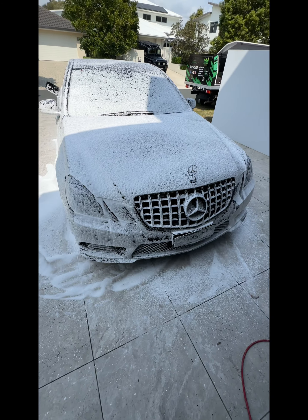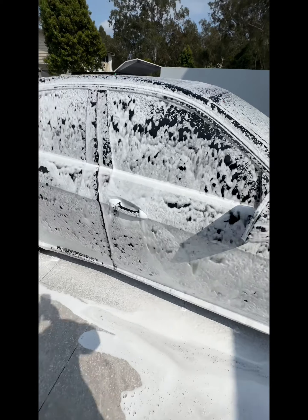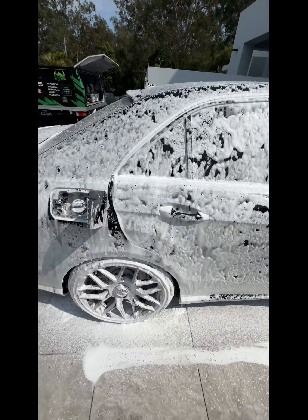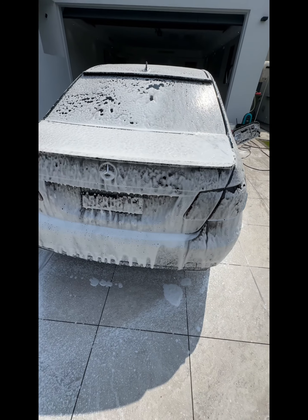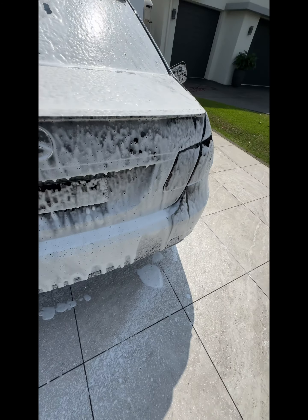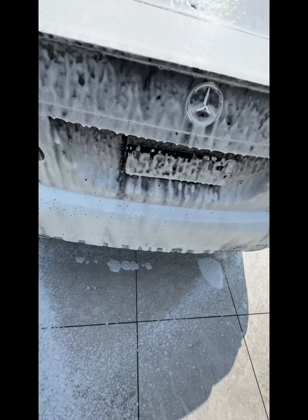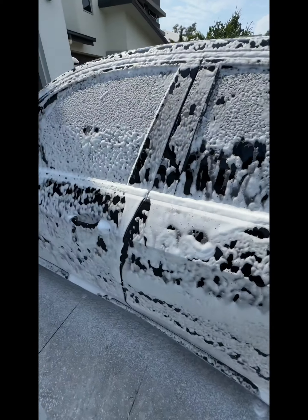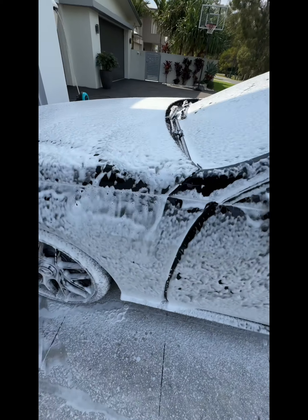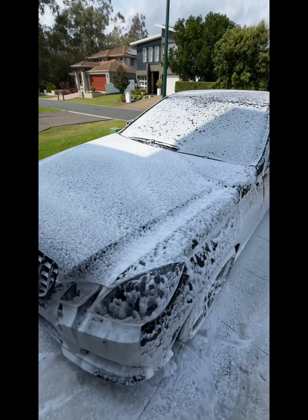Alright, so kick her off with a nice foam down to get rid of any dust and dirt that might be sitting on the surface. If you start just washing that with a mitt, it'll scratch the paint. Being black, not what you want. As you can see, the dirt is coming off in that foam which is nice, that's what we want to see. But doing this job, releasing that dirt that's on there at the moment, give her a little bit to sit and we'll rinse her off.